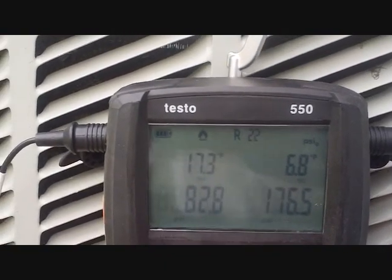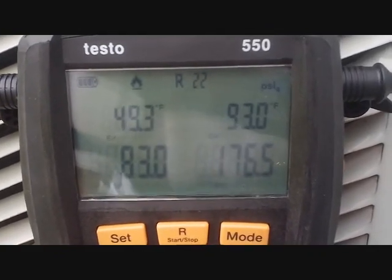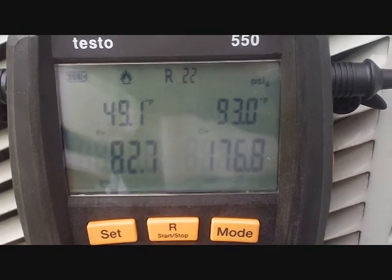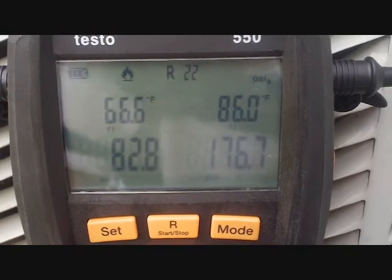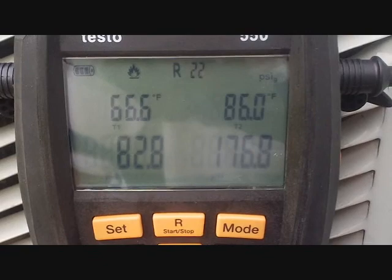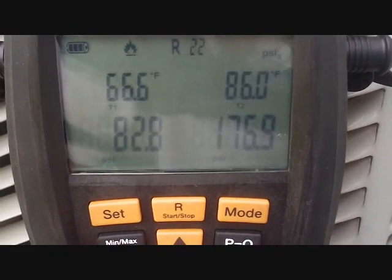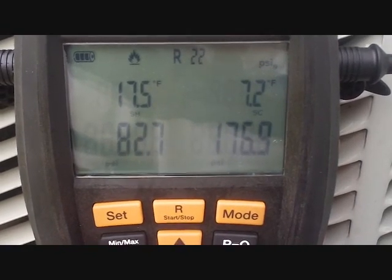Our superheat has come down — it's 17 now. Our evaporator temperature is dropping as the air conditioning runs. It started off in the 50s, now it's down to 49.3. Our condenser temperature has risen slightly. Now we're in the 48s in the evaporator temperature. So there's our T1 and T2 measurements — we've got 66 coming back with 17 degrees superheat, and we've got 86 going out with about 7 degrees subcooling. Everything's looking pretty good — we're up to 7.2, so it looks like we're going to be good to go.